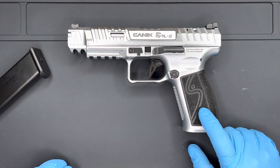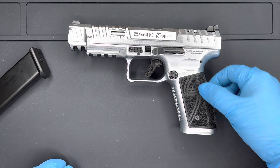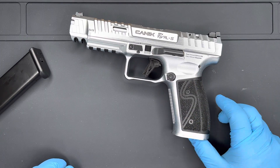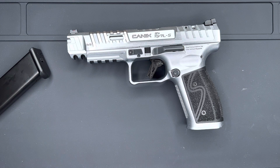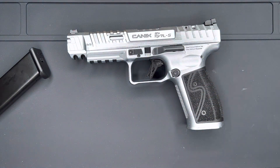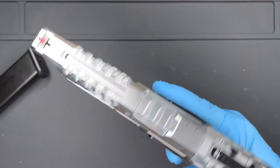It does come with three different size grip plates. This is a little bit different than the previous models — previous models were just a back strap, but this actually wraps all the way around. For me personally, if this is going to remain a competition gun you've got to do some kind of palm swell as well as some silicon carbide, or at very least some stippling. It needs some extra bite, but other than that the weight is beautiful — it just feels great in the hand.